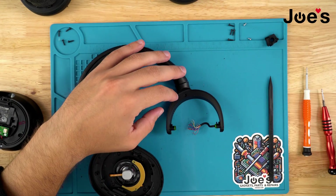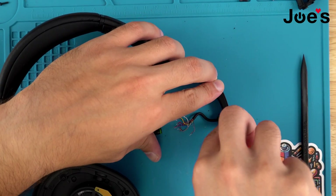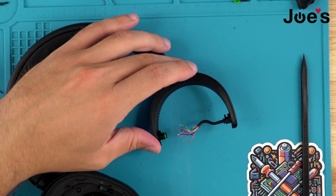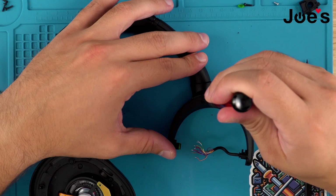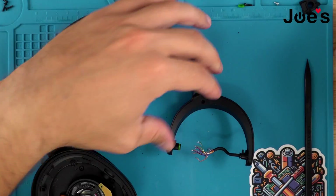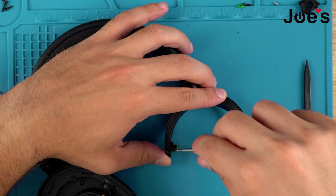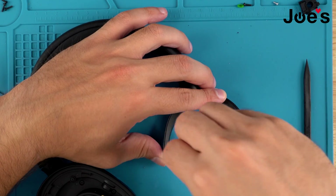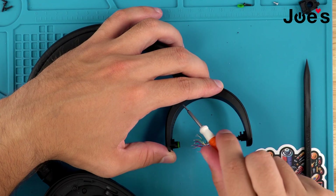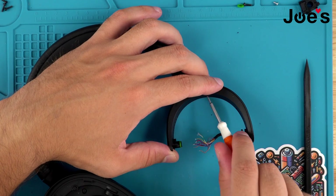Go ahead and remove that tab. We'll remove this old gasket as well. With our Phillips there's a screw right here that you'll want to remove. Once that is done the flathead can come underneath this tab and just pop it up, then with the flathead just kind of shimmy it around while lightly trying to pop everything up.